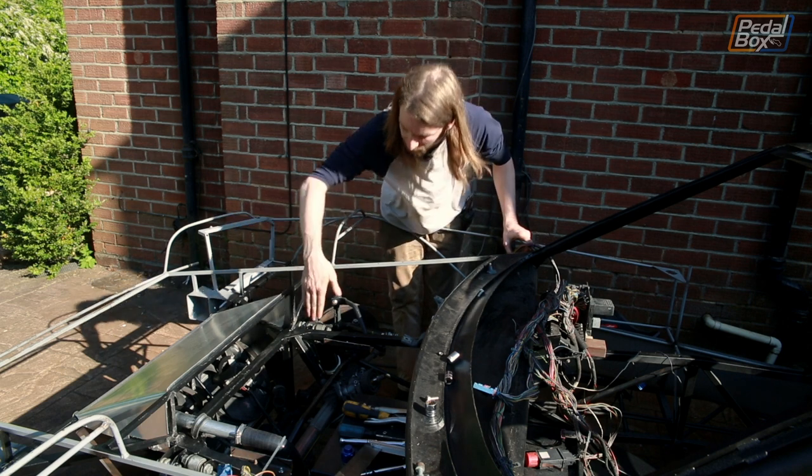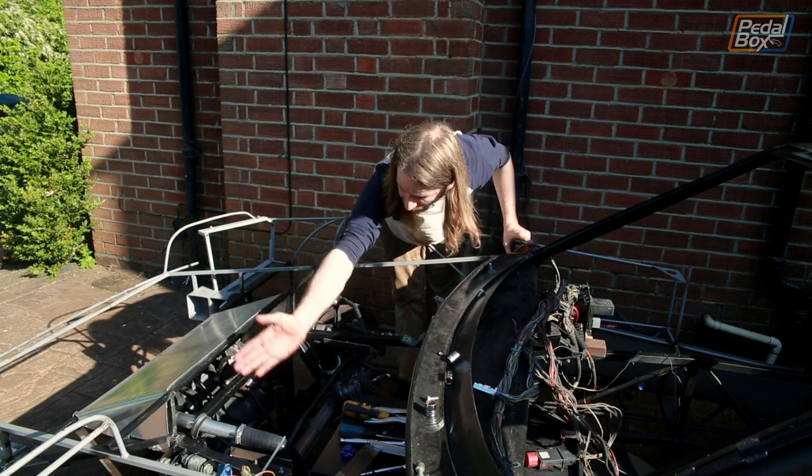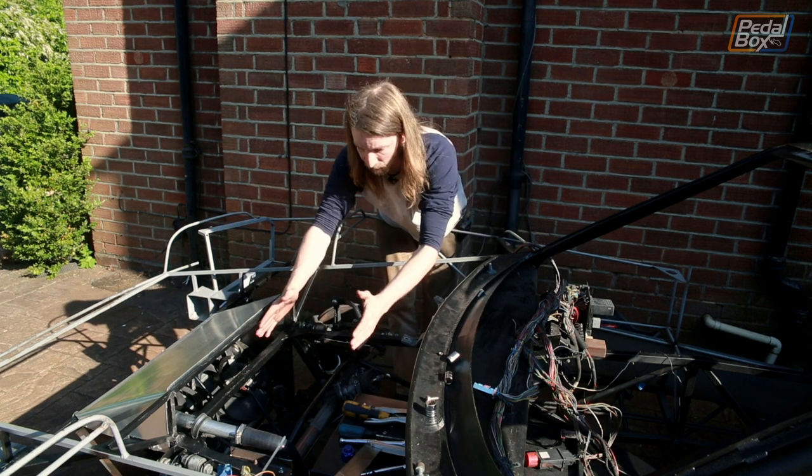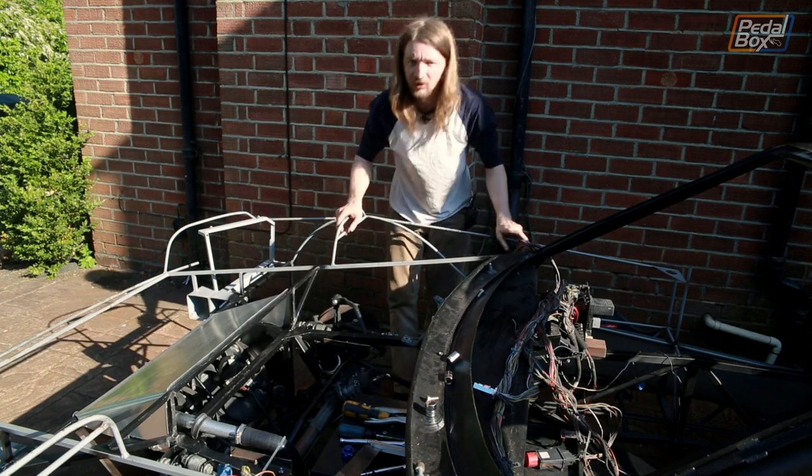It's going to be one piece bent all the way down from the side, across the car and back up the other side, and hopefully we're going to wind up with something that's the right sort of shape that we can blend the bonnet back down onto it once we're done.